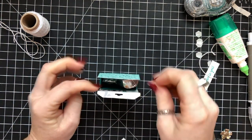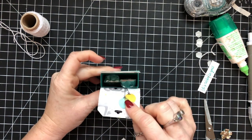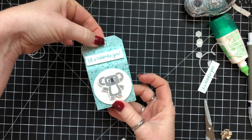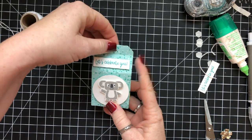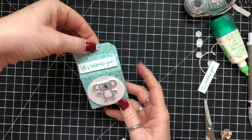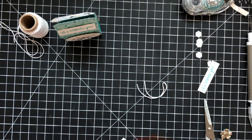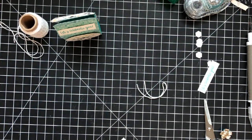Two Hershey nuggets fit in here perfectly. I tried to fit some gum in there, but it didn't fit — and that's okay. Here's our little bag, and then I'm just going to use the Daffodil Delight ruched ribbon on the top and tie it with some twine because I thought that would look really, really cute.